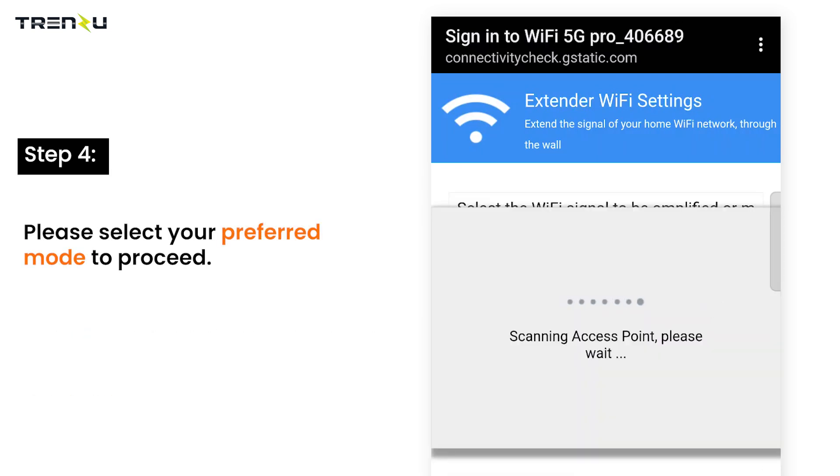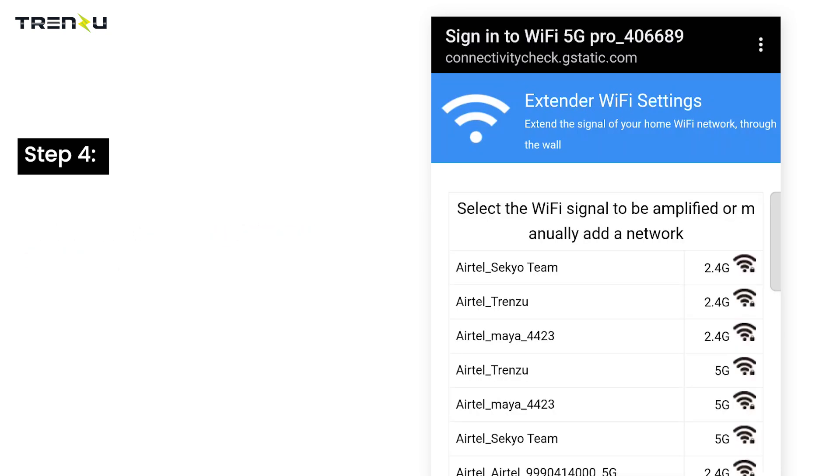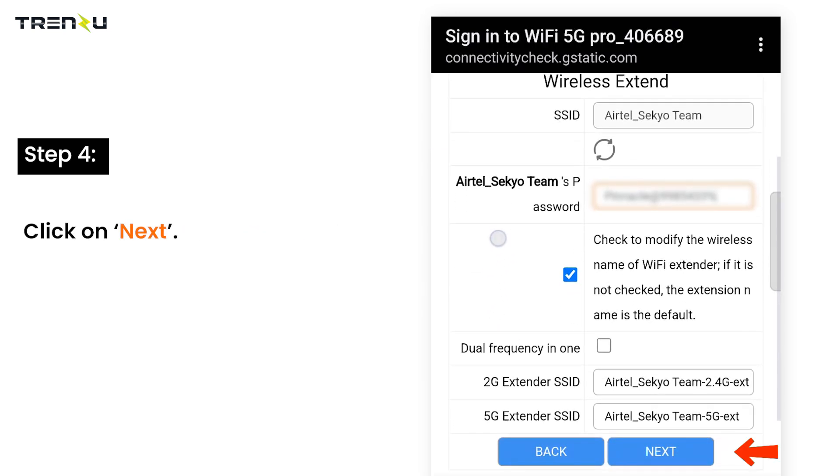Please select your preferred mode to proceed. Select the wireless signal you want to expand. Enter the security key of your network. Click on next.